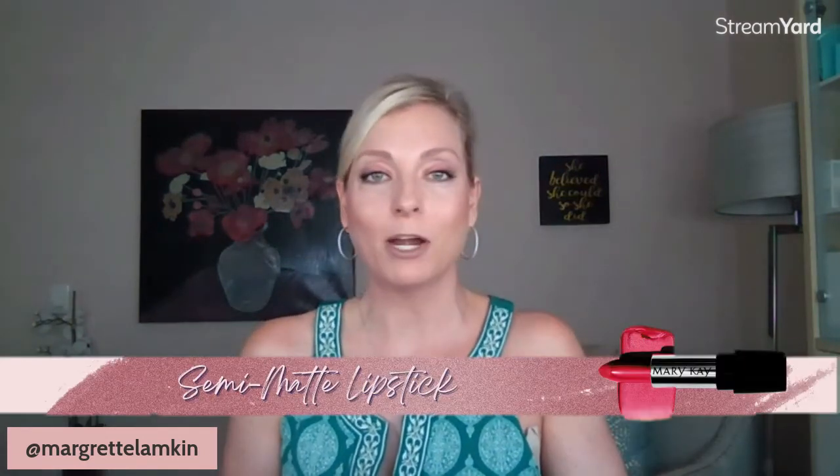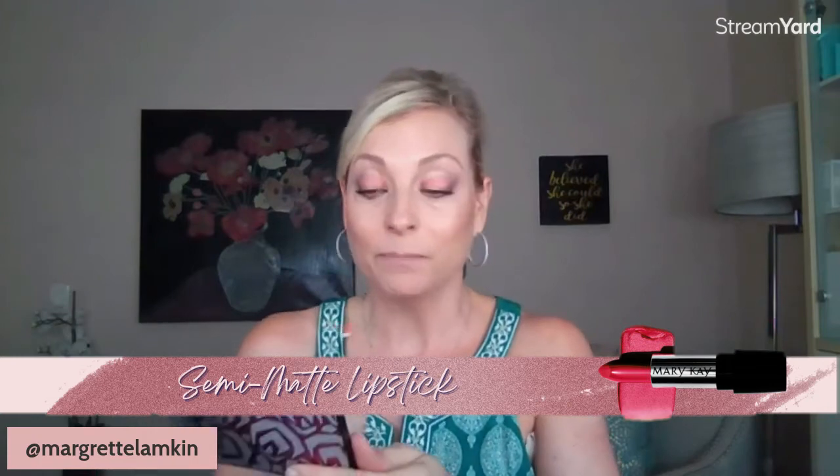The last step is the lips. This is a very soft look, so the makeup artist recommendation doesn't call for a lip liner — we're just going with the lipstick. It's called Trademark Pink, a semi-matte color. I'll apply that now and that completes the whole look.